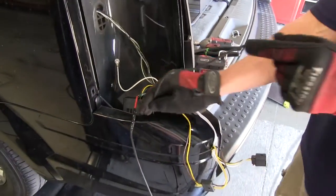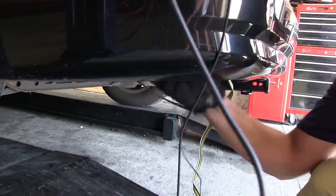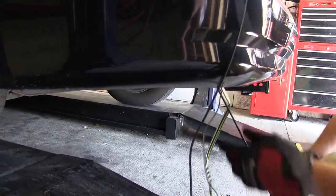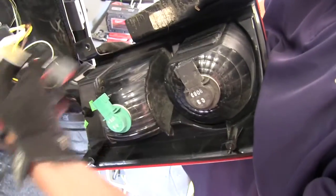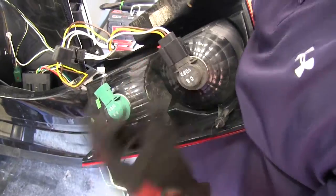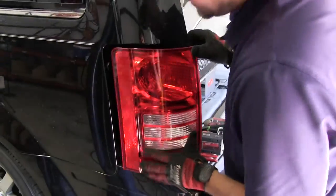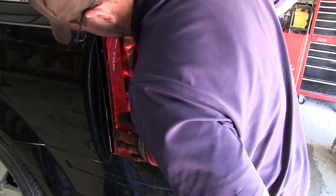Next we'll take the black power wire and feed it underneath the vehicle, just as we did the green wire connector and four-pole connector. Now with all our connections made here on the driver's side, we can go ahead and reconnect the wires to the taillight assembly, making sure we re-lock the red locking tabs. Now we can go ahead and reinstall the driver's side taillight assembly.